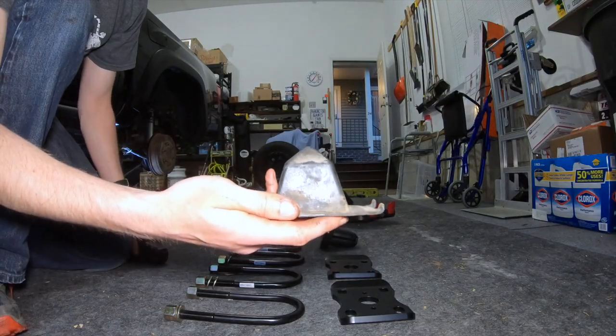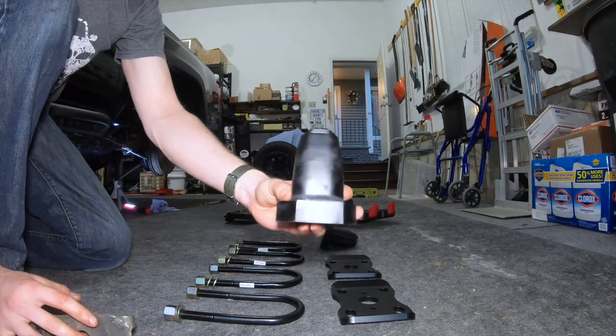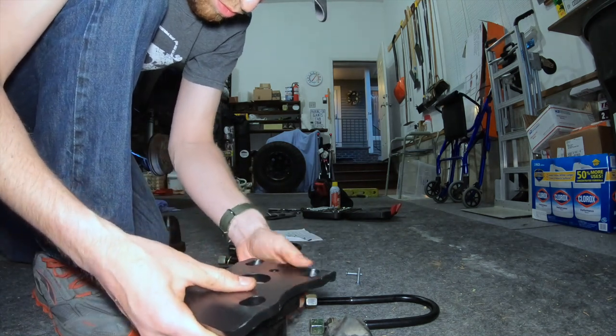After getting the passenger side done, it is time to assemble the new bump stop. As you can see, the new bump stop is much more substantial — it's definitely going to give my rear end much, much more support.